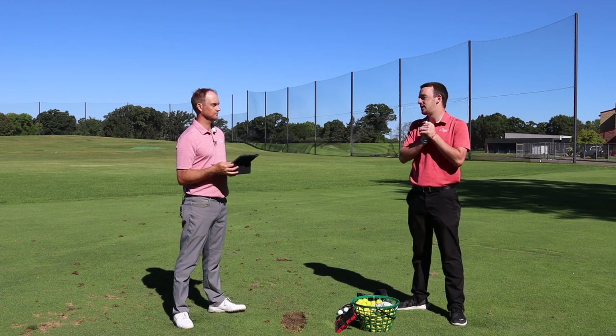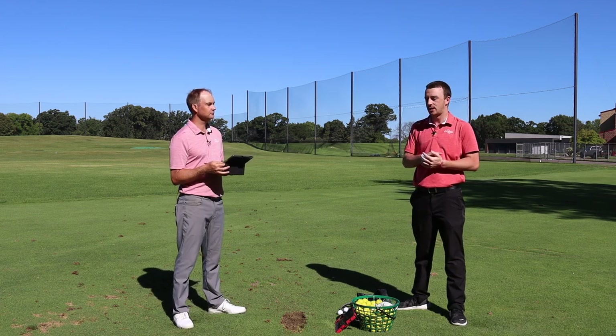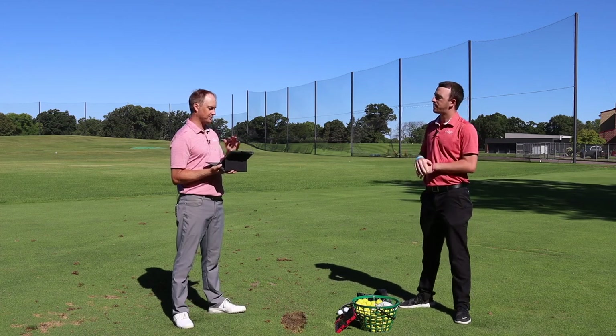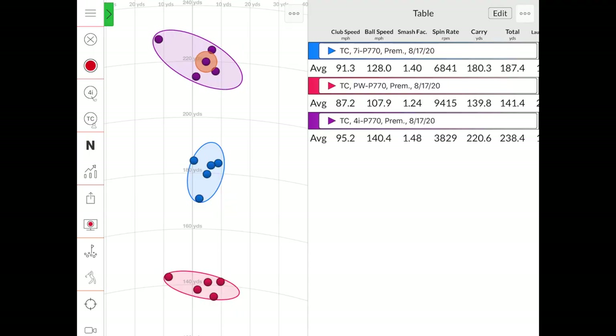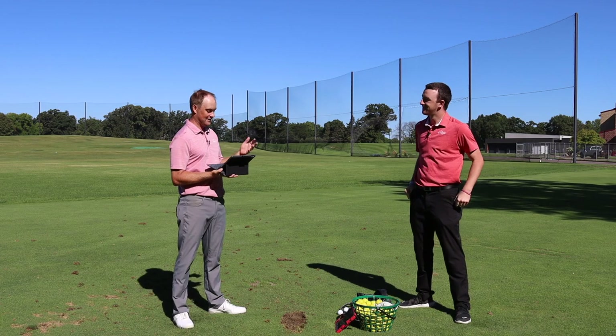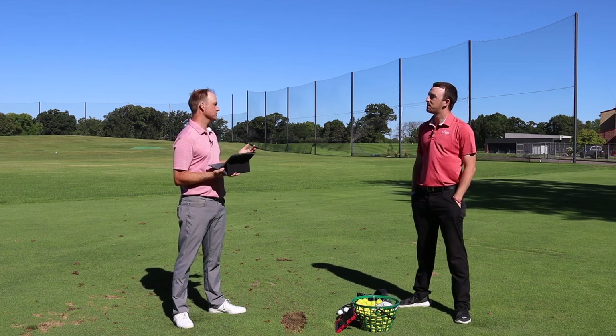Wrapping up with the TaylorMade P770 irons — new in 2020 — after hitting the 4-iron, 7-iron, and pitching wedge, Thomas's top takeaway is the 4-iron dispersion. Minus that first shot where the wind got him, the circles were really tight. Even hitting into a 15 to 18 mph crosswind with a longer club, he was able to keep everything under control.